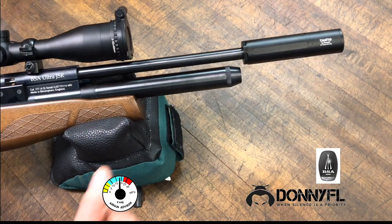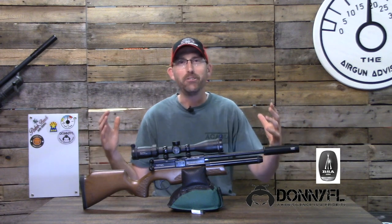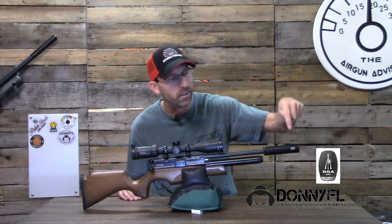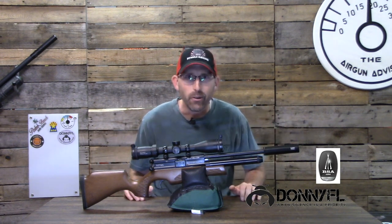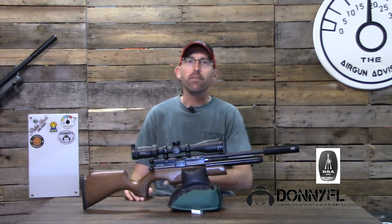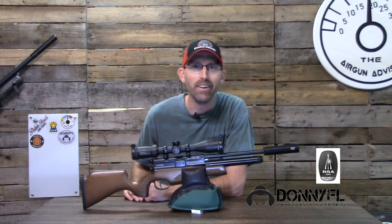There you go — much better! Now we're going to look good at the range. As you can see, the logo is in the right location and it looks great. So until next time, make sure your pellets fly straight and your trigger pull stays smooth. We'll see you right here on the Airgun Advisor.